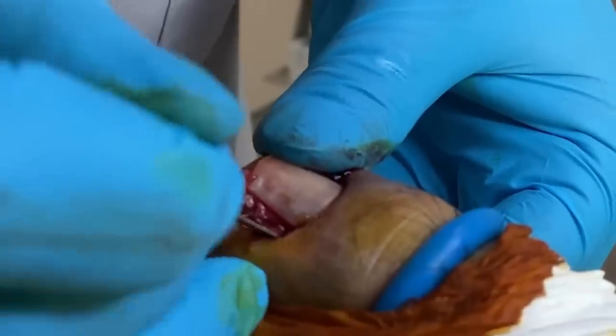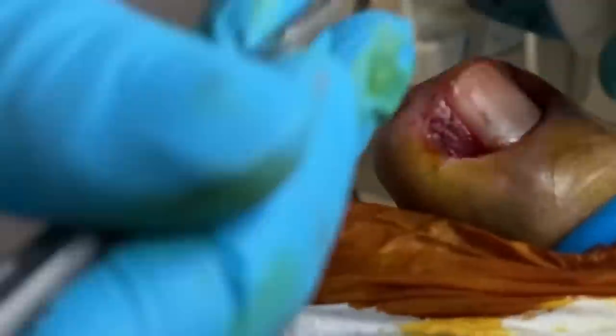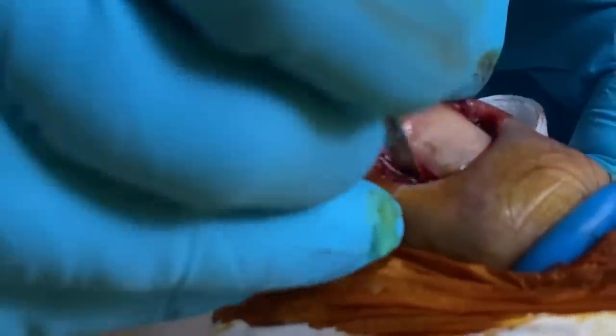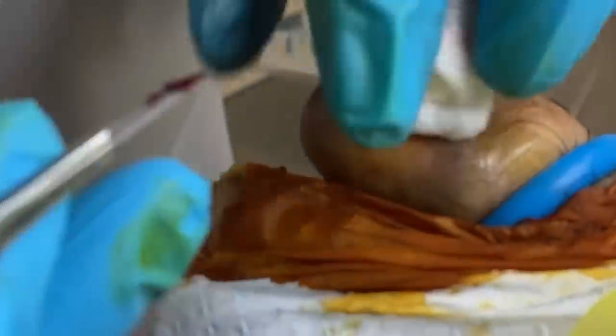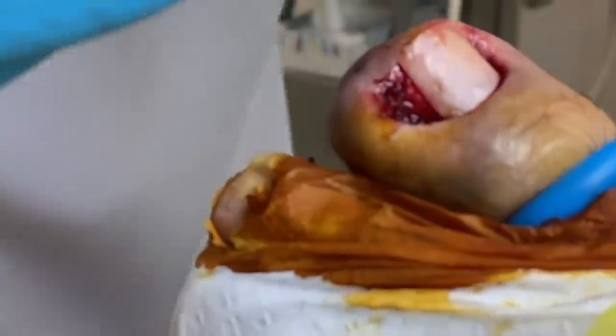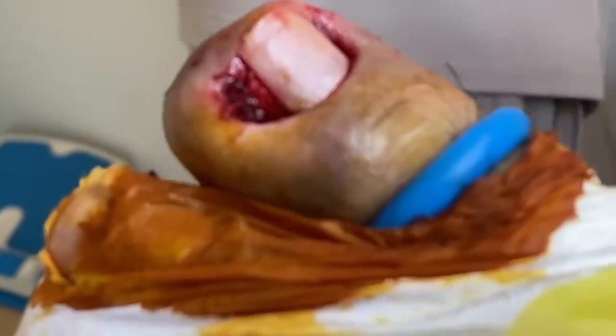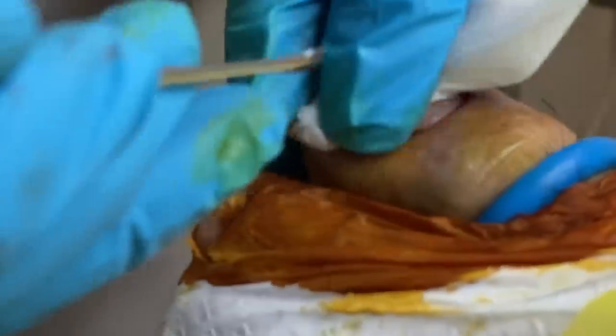We need to remove this hypergranulation tissue — it will cause a problem. I think the best way to take it out is to cut it out. Still some more left here; this is all the infection that's caused the tissue to be damaged. One of my favorite tools — a little scooper. I'm sure it's got a technical name.